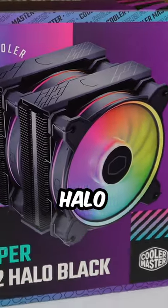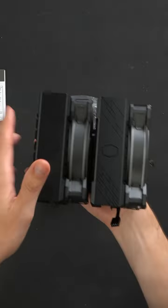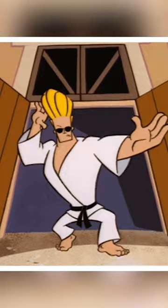Introducing the Cooler Master Hyper 622 Halo Black, where light dances and temps stay cool. ARGB auto detection brings instant dazzle, and the dual redesigned Halo squared fans amp up both looks and performance.